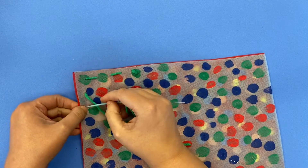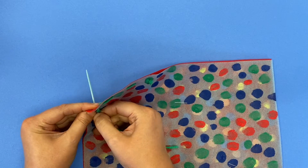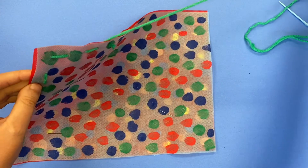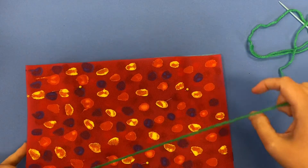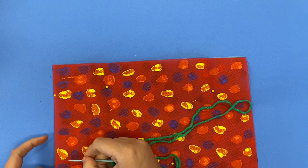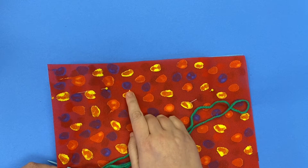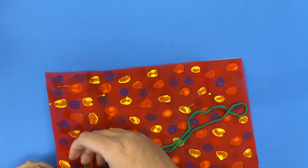If you ever get your yarn tangled up or something happens and you don't know what happened and you need help fixing it, you can always bring your project to me and I will be able to help you figure out what went wrong and we can rewind back to a point where it makes sense again. That's the wonderful thing about sewing — it's not permanent. Like when we painted with paint on the fabric, once you put paint down it's there and you can't erase it.